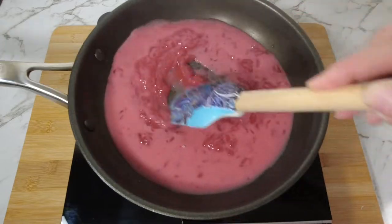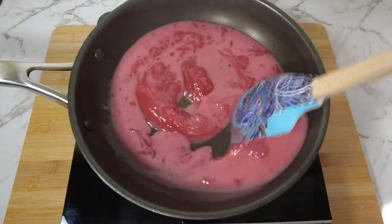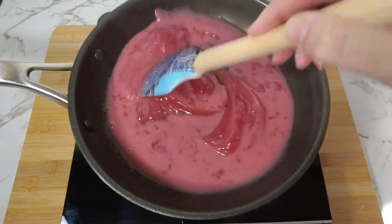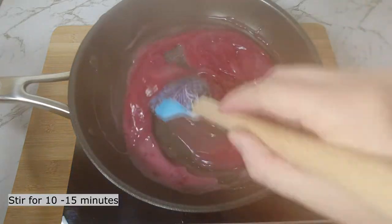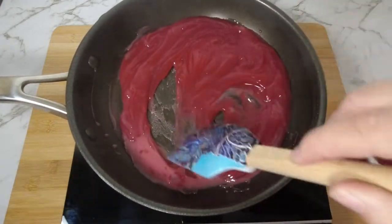While stirring, the liquid will thicken. You'll need to continually stir for 10 to 15 minutes to remove excess liquid.